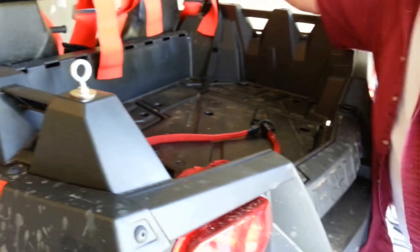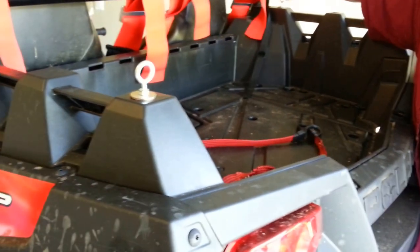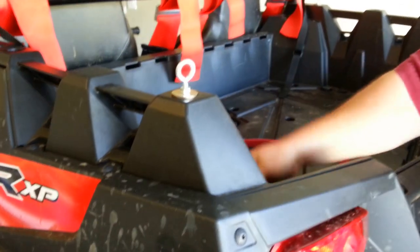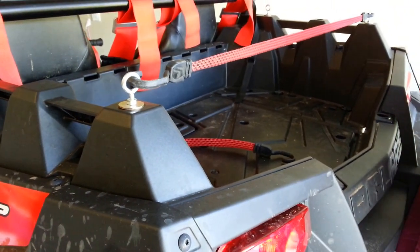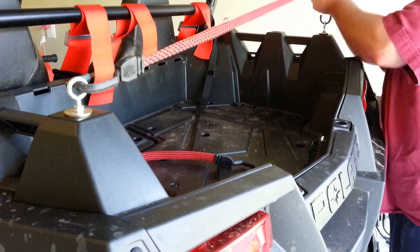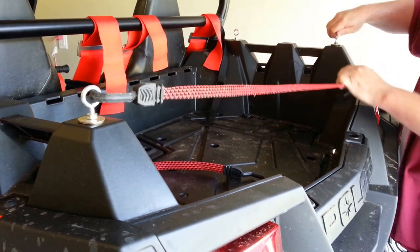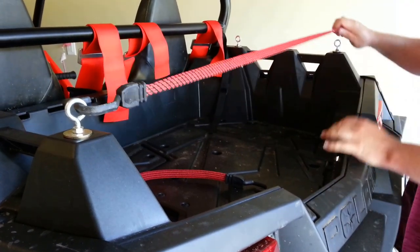If you don't want one there, put it up here — real easy to do. Put your tie-downs on here, strap down your coolers. As you can see, they're pretty tough to come out. Those are tightened down by hand — the tighter you put them in, the better they're going to be.